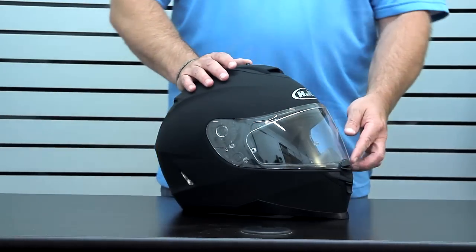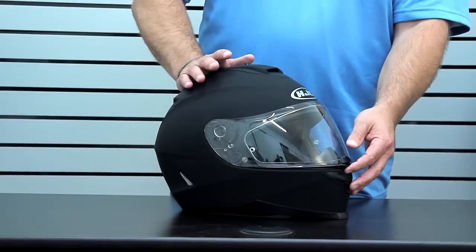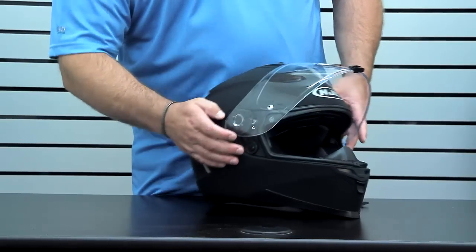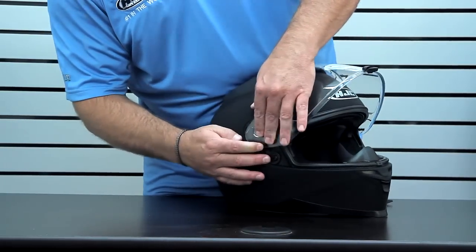The optically superior 3D shield has a full ratchet movement. It's 95% UV protected and anti-scratch coated, and it comes with the Rapid-Fire 2 shield replacement system, which has a nice tool-free movement to release or reinstall.